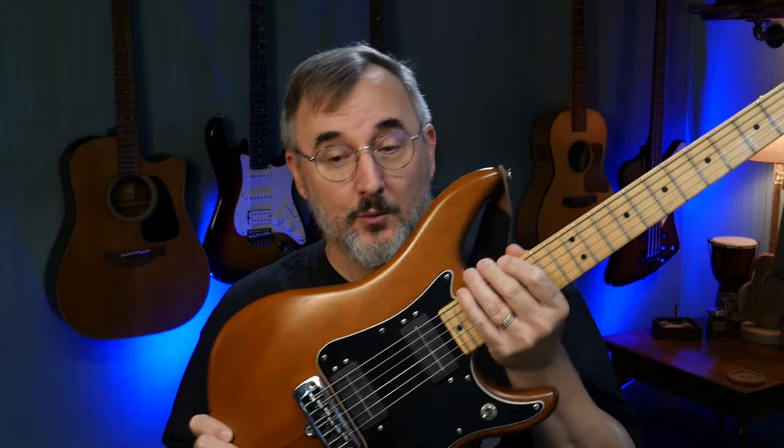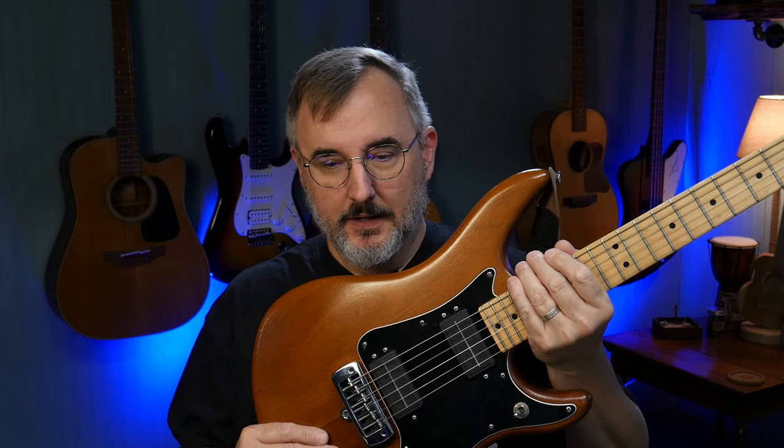This guitar was made in the United States — a USA-made vintage guitar. I got it off Reverb. The list price was $399, plus $65 shipping, and with tax everything came to $487.94. So under $500 for a vintage Made in America guitar. How does it sound? Let's check it out.